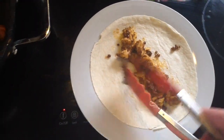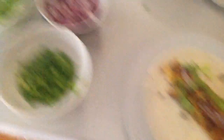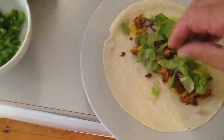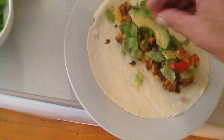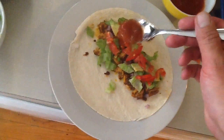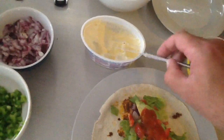There we go — two pieces. Now I'm gonna put some lettuce on, some green peppers, and some pieces of avocado, tomatoes, and some dipping sauce.